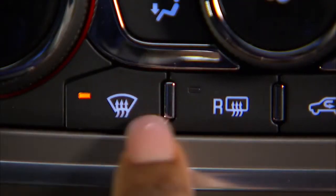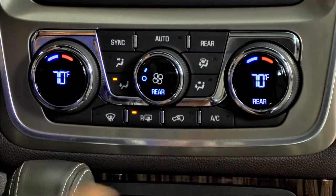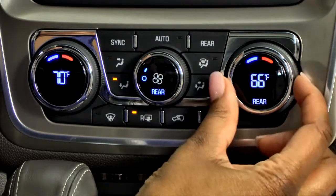The front and rear defrost buttons are directly below the fan speed knob. Turning on the rear climate control system helps cool the Acadia more efficiently because there is a separate air conditioning unit for the rear cabin.